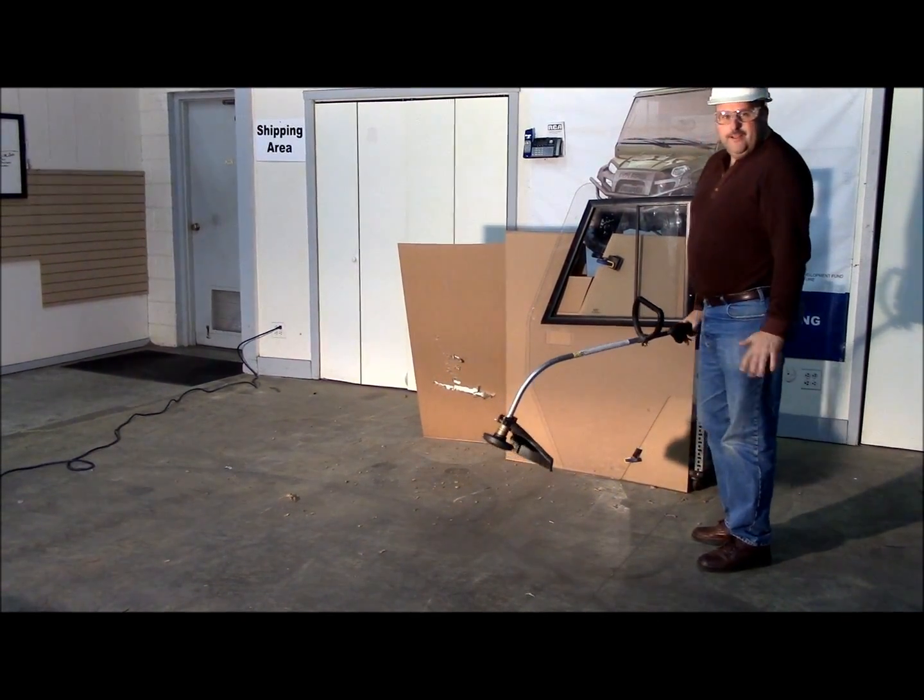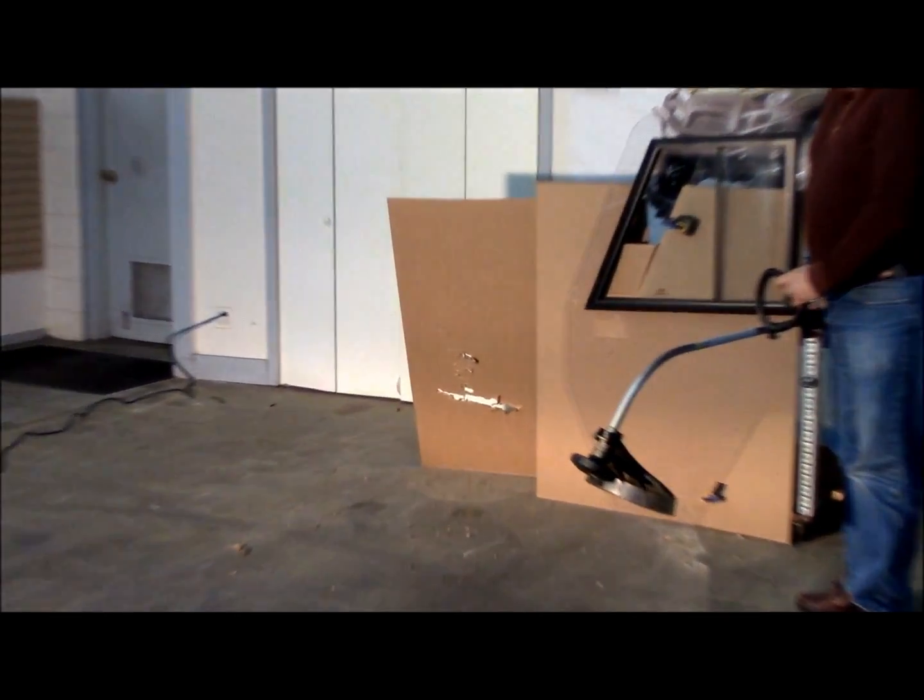As you can see, the weed whacker is working.